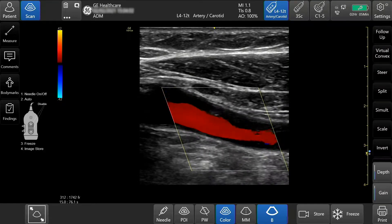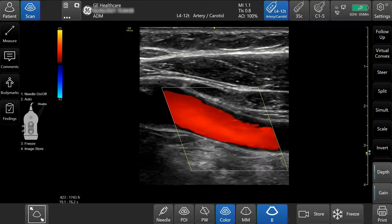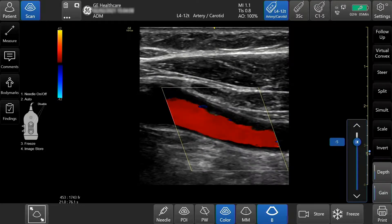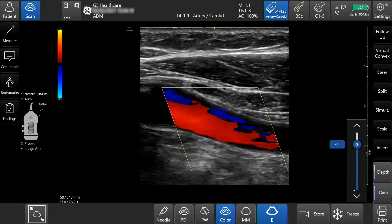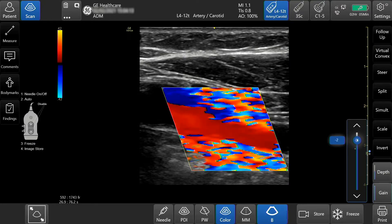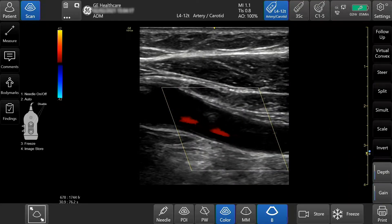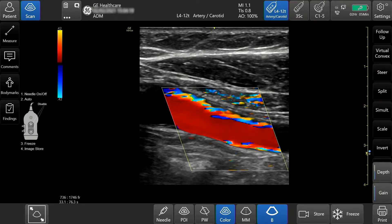To adjust the gain, select the gain button and incrementally adjust by tapping the arrows up or down. You can also slide your finger up and down, or slide up or down on the color bar.